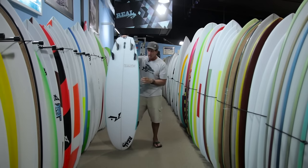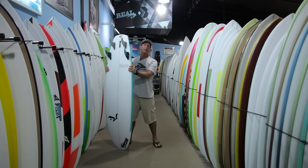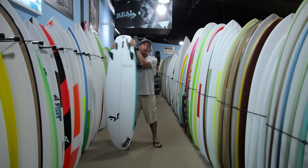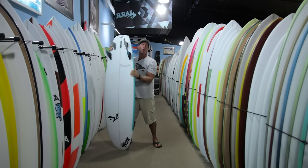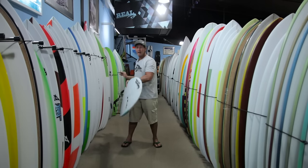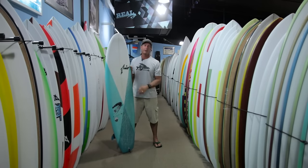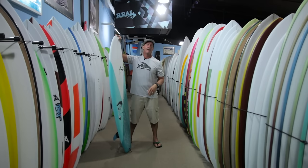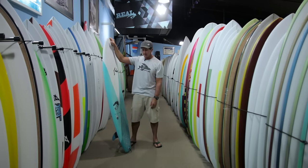A lot of that comes from the fact that even though it's wide and flat, bringing the rail down means you still have that bite on the rail. So when you're going really fast — way faster than most people would surf this board — the rail's still going to hold in. And a lot of times when you're totally surfed out and just want something easy to surf and a different feeling for that third or fourth session, it's a fun thing to go to.